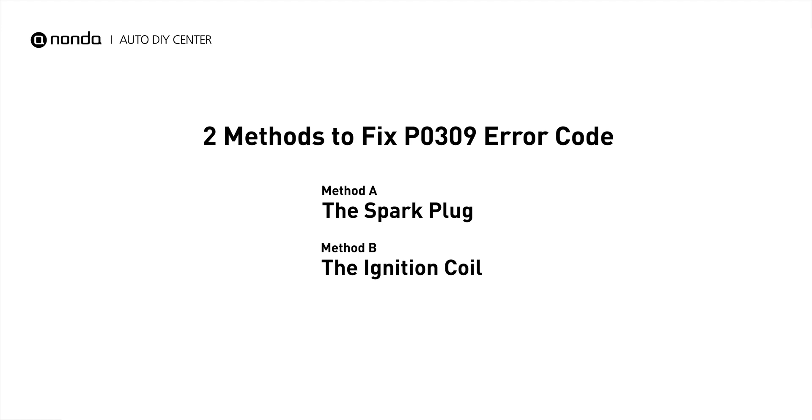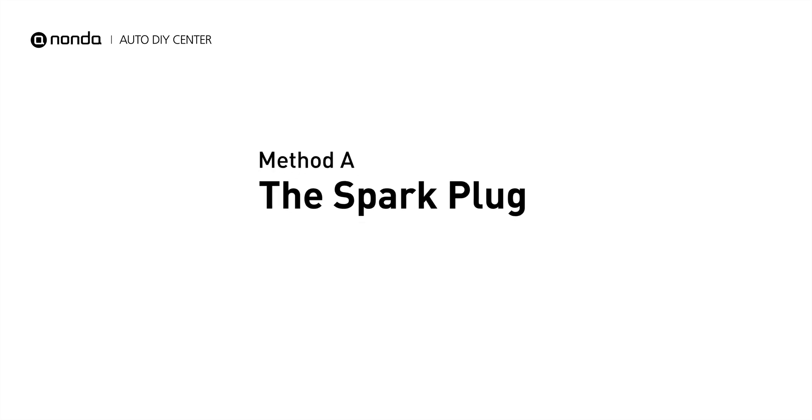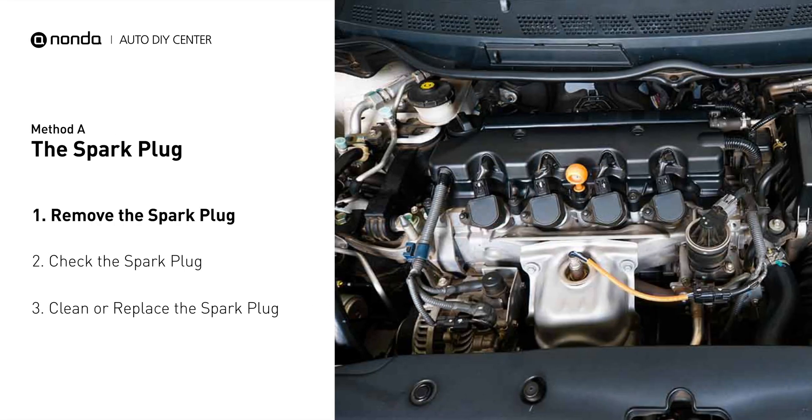There are two simple DIY solutions you can try to solve this problem. Method A: the spark plug. The spark plugs are located at the engine end of the wires, under the plug covers that attach them.